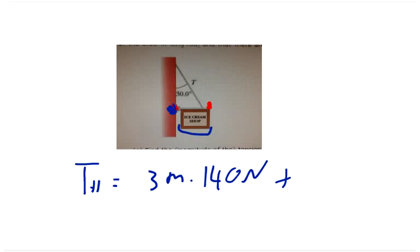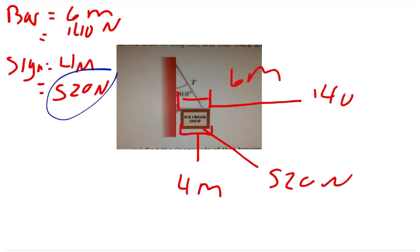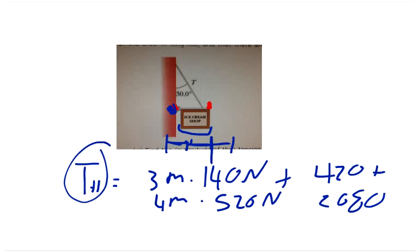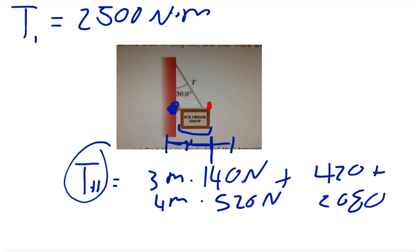The sign's center of mass is 2 meters from the wall plus 2 meters to its midpoint, so 4 meters from the hinge. That gives 4 meters times 520 newtons. So T1 equals 420 plus 2080, which equals 2500 newton meters.